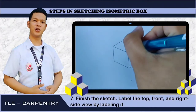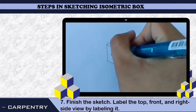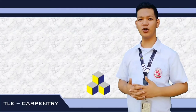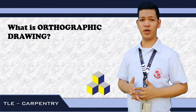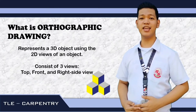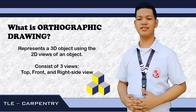And that's it! Your isometric box is already done. Good job! Now, let us proceed in the making or sketching of an orthographic drawing. So first, let us define what is the meaning of orthographic drawing. Orthographic drawing represents a 3D object using the 2D view of an object. It consists of 3 views, namely: the top view, the front view, and the right side view.